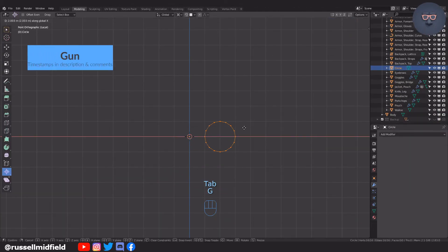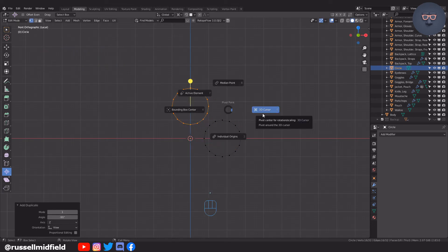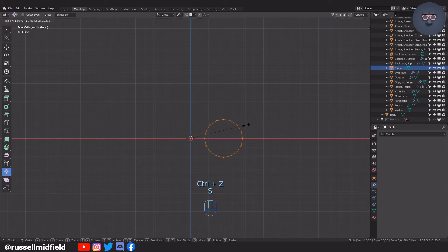On to the gun — same thing as before: lots of extrusions, insets, and bevels. Rotating around the 3D cursor here to create some barrels. This gun is based on a weapon from Team Fortress 2.